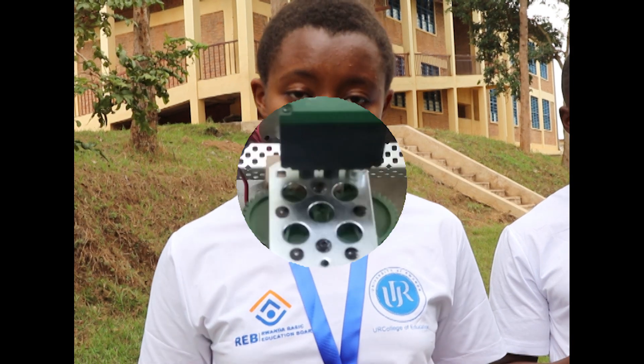What I'm encouraging my fellow students is to always use the knowledge that we study so as to innovate and be creative, so that we can solve some problems in our society.